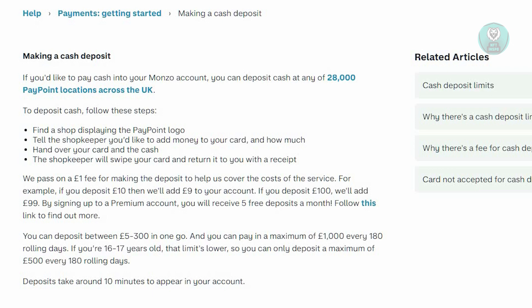If you want to receive five free deposits a month, you should follow the steps on Monzo — you can visit their website and check that out. Deposits usually take around ten minutes to appear in your account, so just wait in the store, and once you've confirmed and received your deposit you should be good.